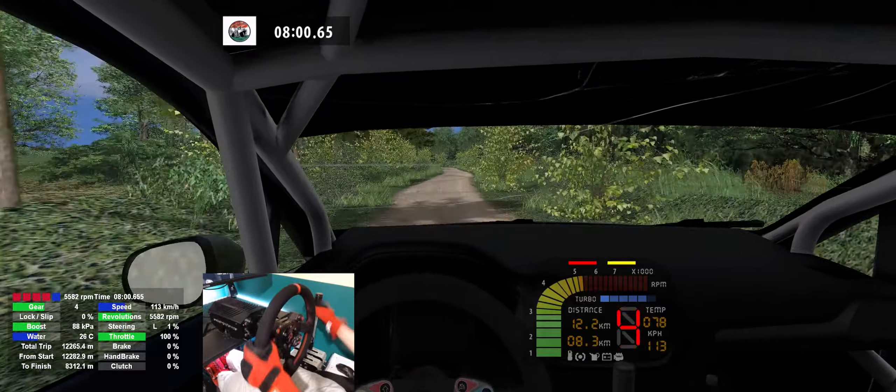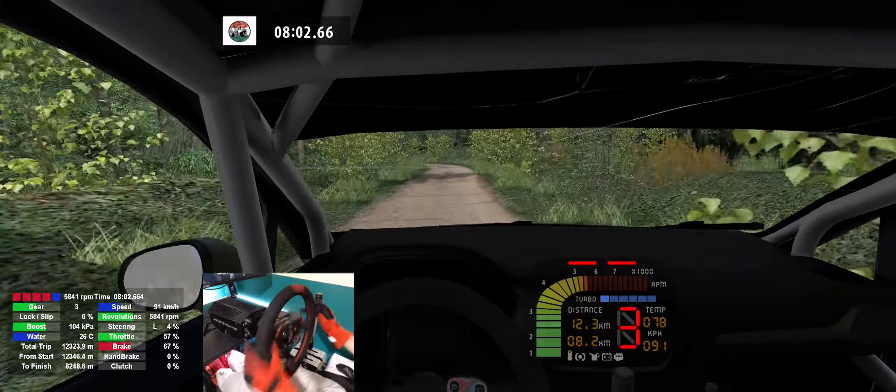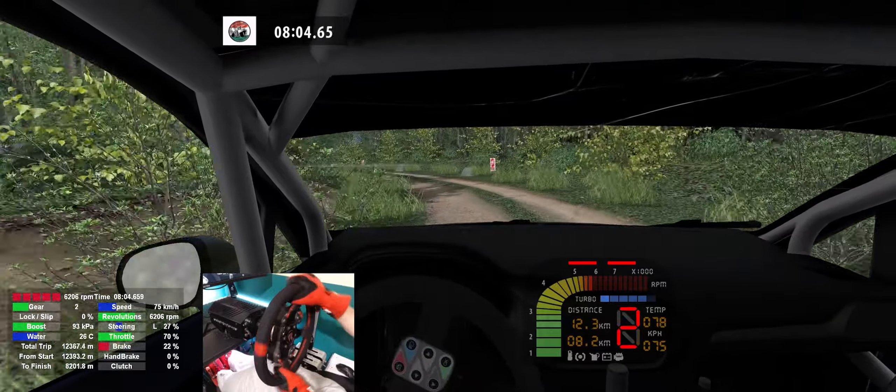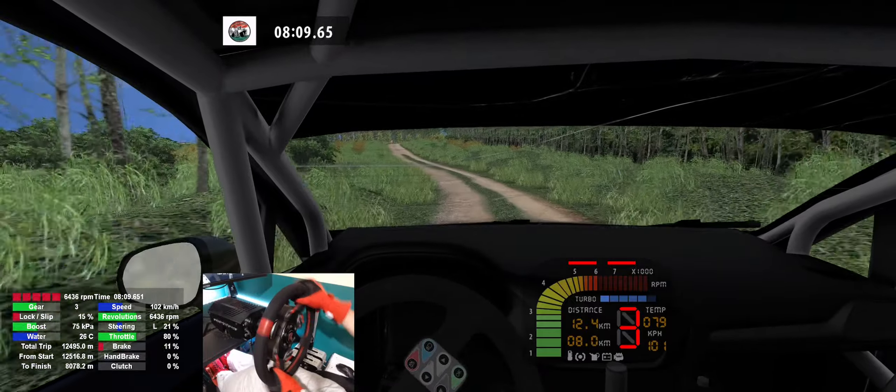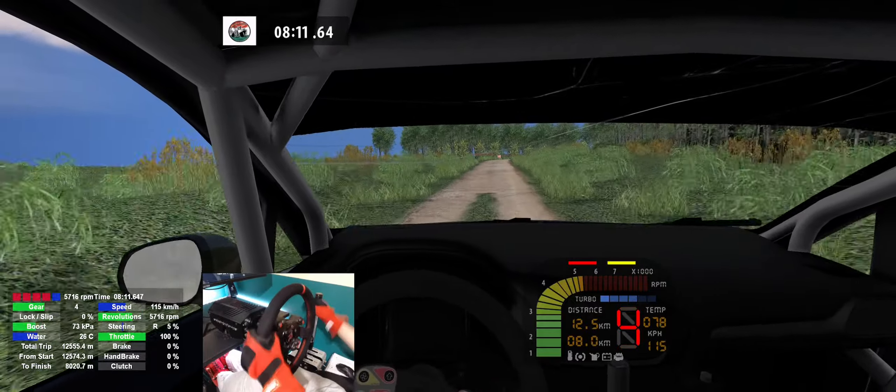Caution, ball left, long, keep left, 180. Ball left, caution, 140. 3 right, tightens, 180.